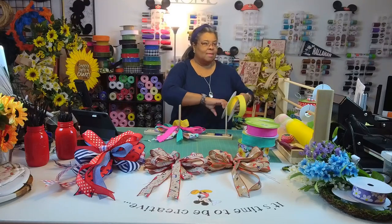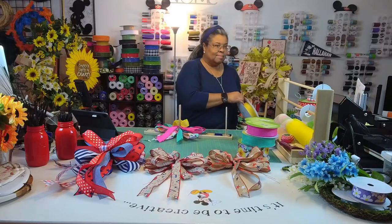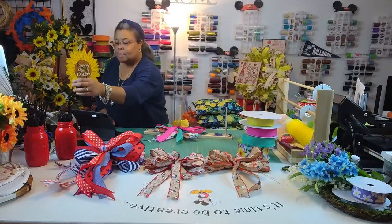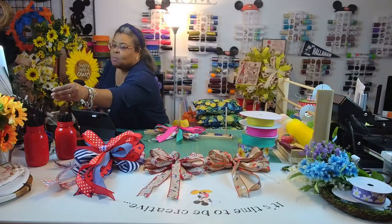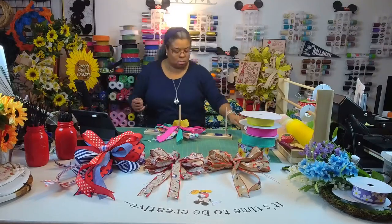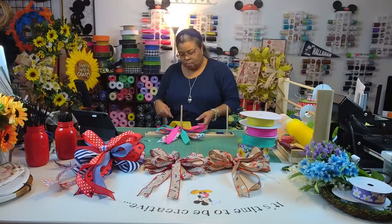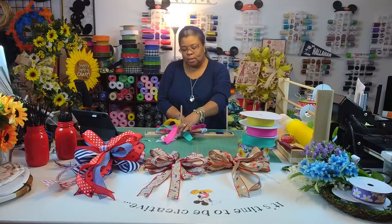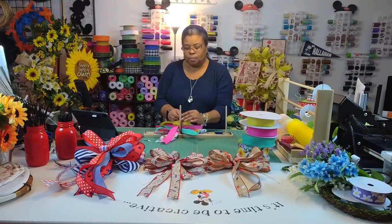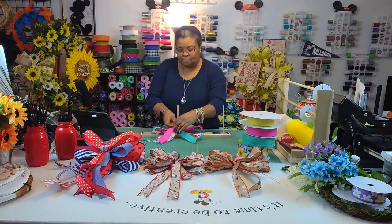They've got flaming hot peeps now. If they had root beer ones I'd get those. Hello Brenda, welcome — we are working on making some bows for my craft show. I am on bow number four and then we have one more. My girlfriend Susan is hanging out with me this evening.